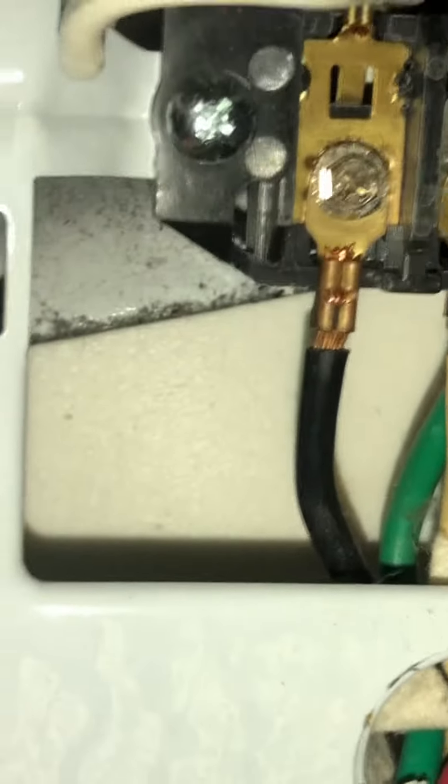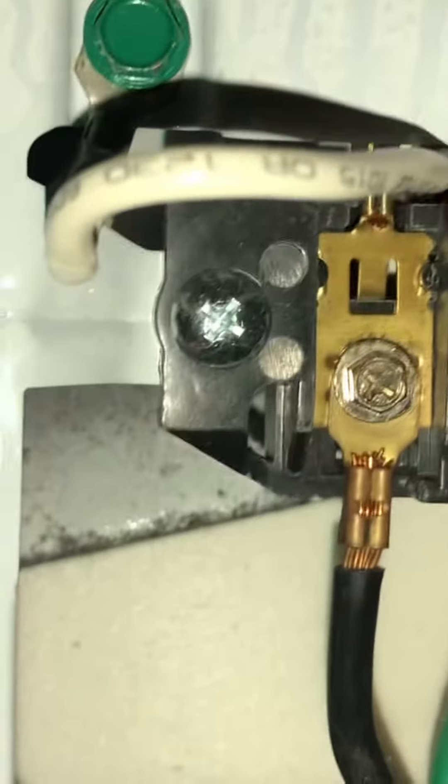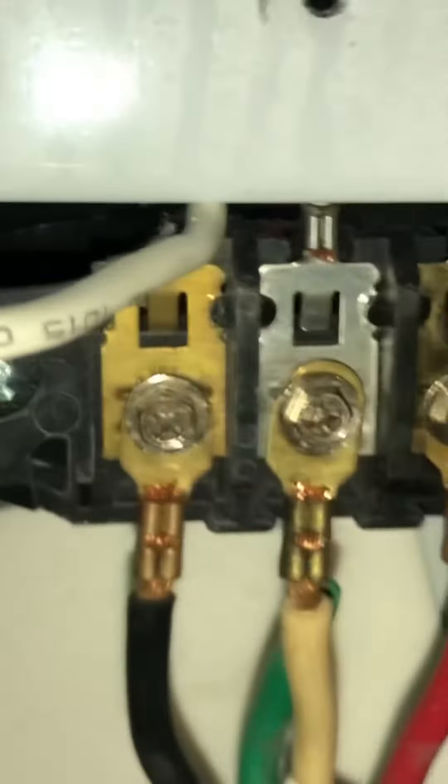It's a shock hazard, so pay attention to that. If you do have to hook your wire up, make sure you follow the instructions on the back of the dryer. You will have instructions on how to do it properly and safely. Thank you.